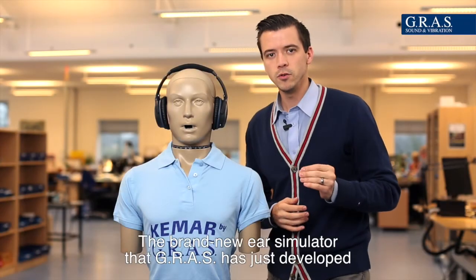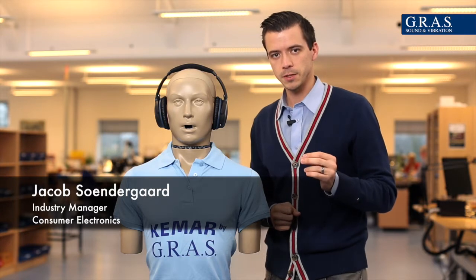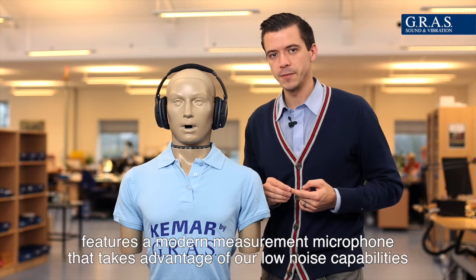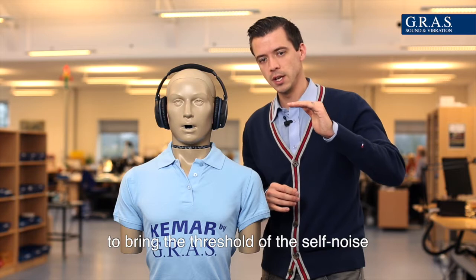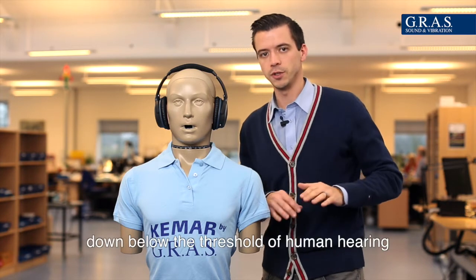The brand new ear simulator that GRASS has just developed features a modern measurement microphone that takes advantage of our low noise capabilities to bring the threshold of the self noise down below the threshold of human hearing.